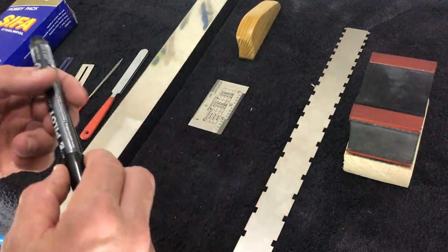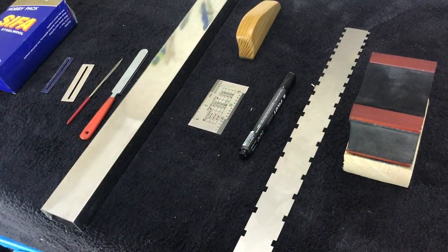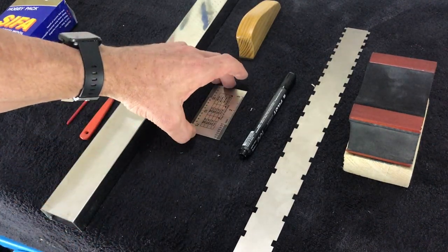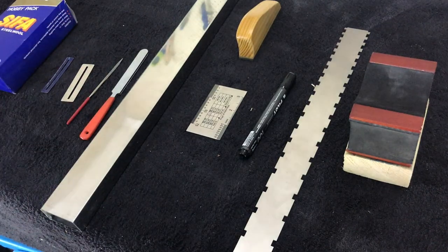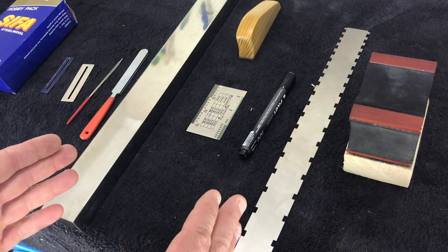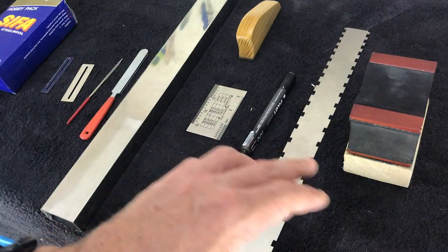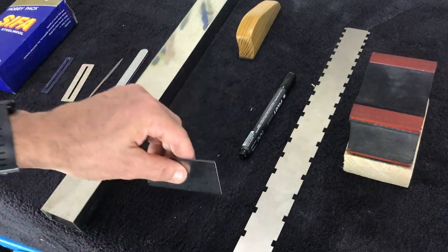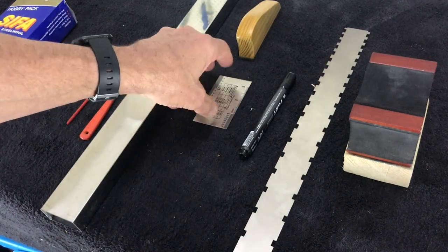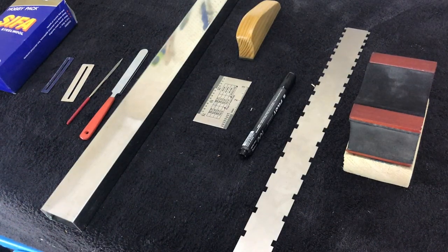You'll also need a permanent marker to mark the top of the frets. I'd also recommend using a fret rocker — I've got a string action guide I'll use as a substitute. A fret rocker is a three-sided tool you put over your frets; each side is slightly narrower than the previous, allowing you to check three frets at a time as you go higher up the neck. If the tool rocks, the middle fret is higher and you can mark it.